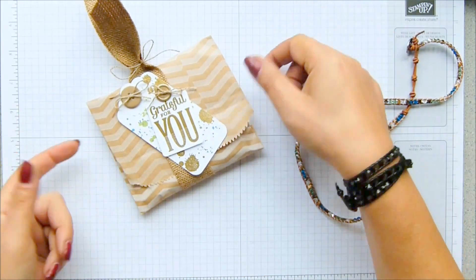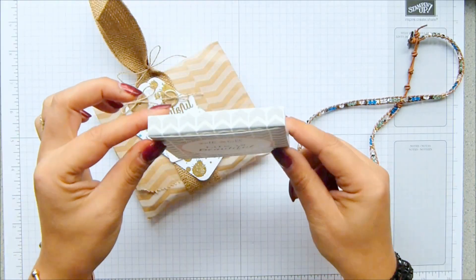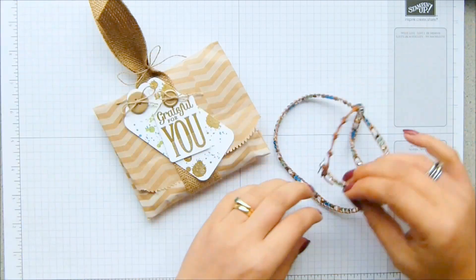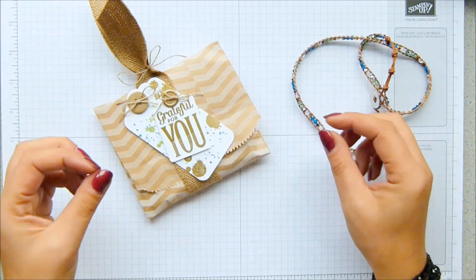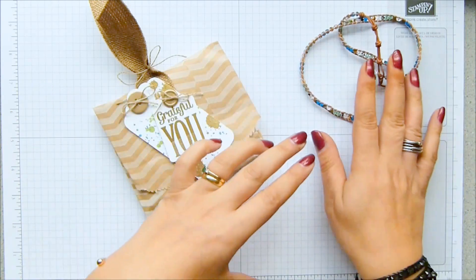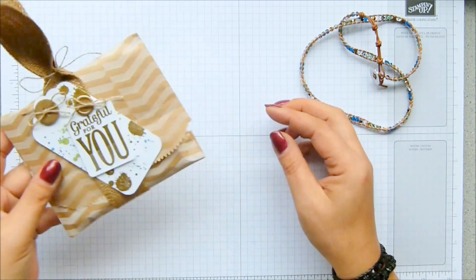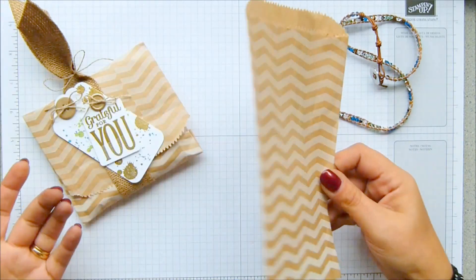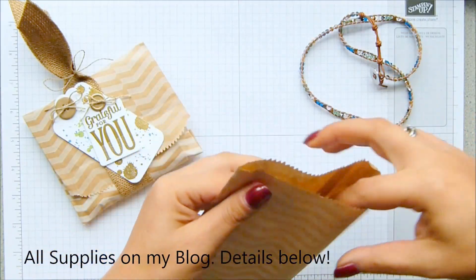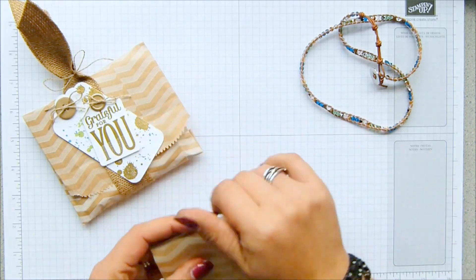Inside this packet here is the box that the bracelet comes in, which is just a nice slim narrow one. Often you'll see me creating projects where I'm making a beautiful box for an inexpensive gift, and I was amused by the irony of putting an expensive gift into a paper bag. I decided to dress the bag up — all it is is one of our bags, the bracelet box goes in there, and then it's just decorating that. I'm going to show you how to do the tag.